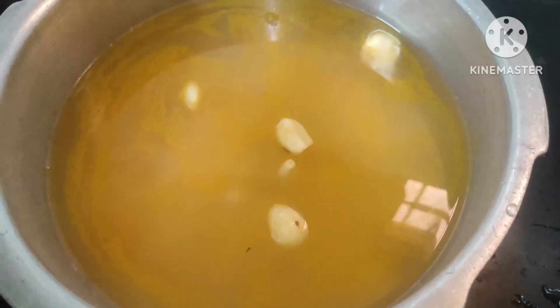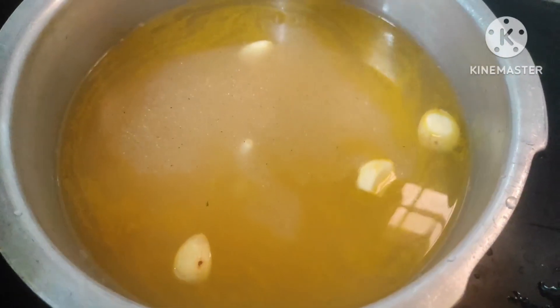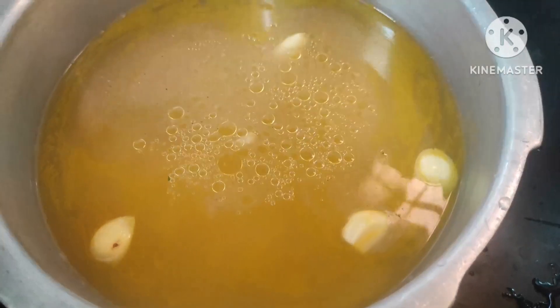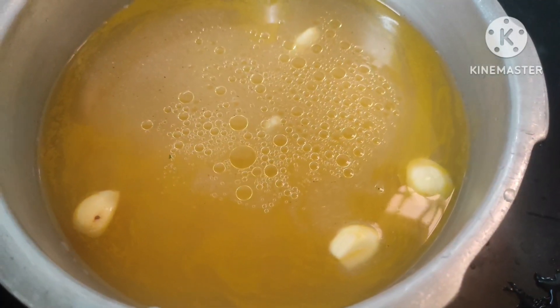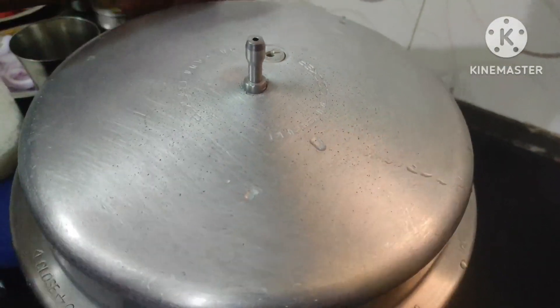A little oil will be added in a spoon and placed in a bowl.